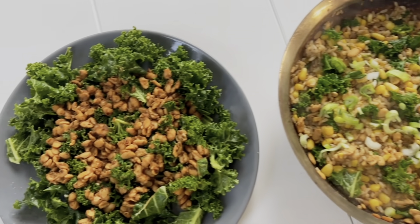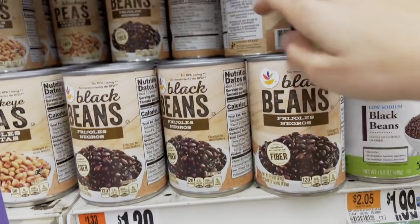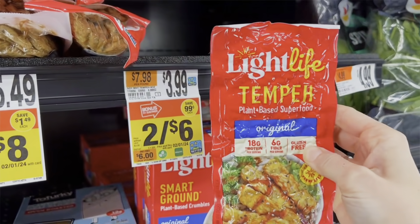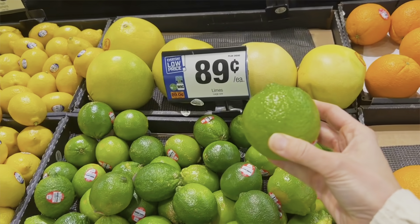Today I want to show you quick and easy money-saving vegan recipes. One of the biggest complaints I get is that eating healthy is expensive, but it doesn't have to be, especially if you're using tofu, beans, or even tempeh for your protein. Then you'll have plenty of money to be able to buy all of the produce that you need.